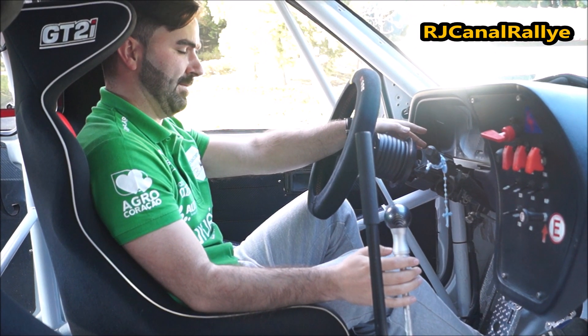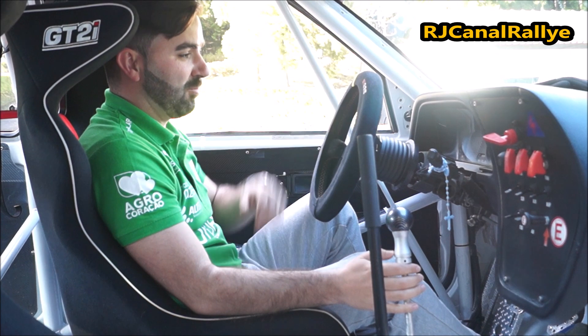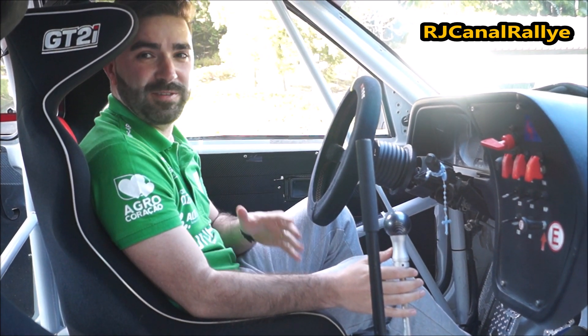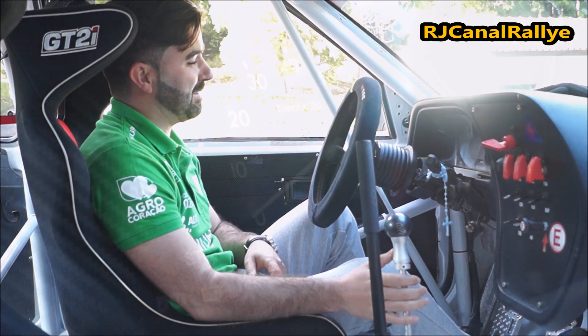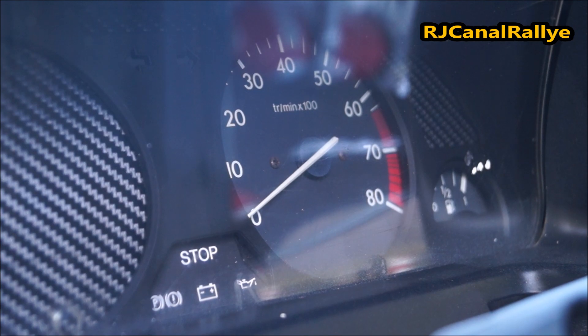Here, in the 306, there is a speedometer. This is a choice for every pilot based on personal preference. In my case, I prefer not to have one, because despite being a rally driver, there are certain speeds where sometimes you need to use your instinct.